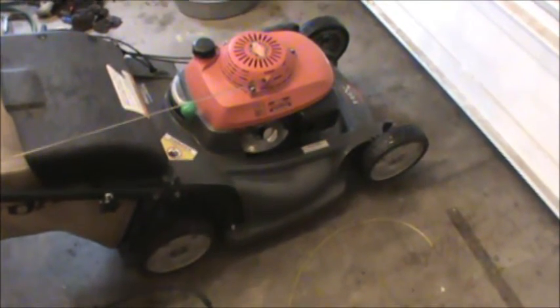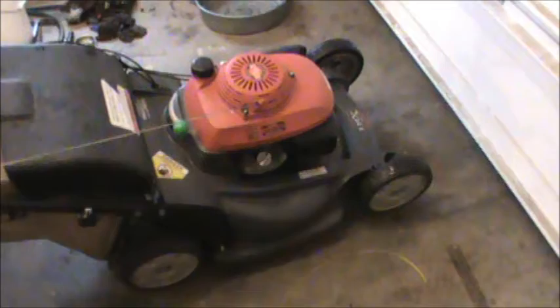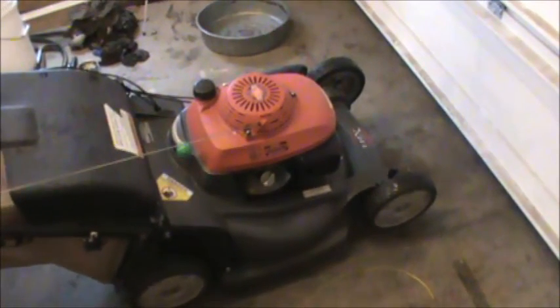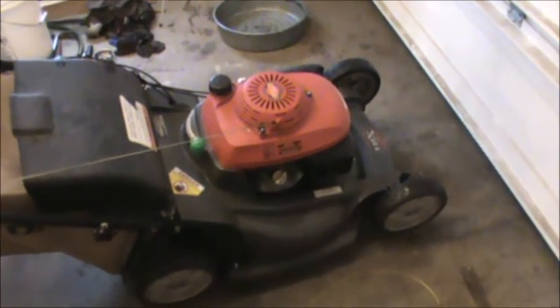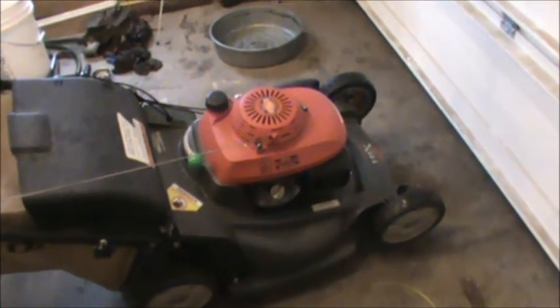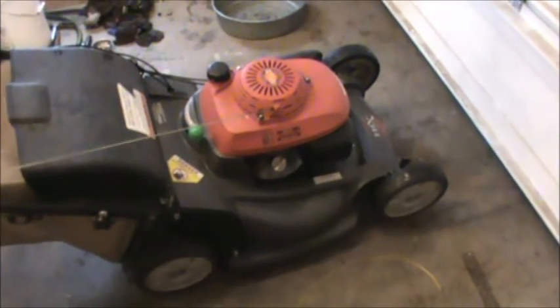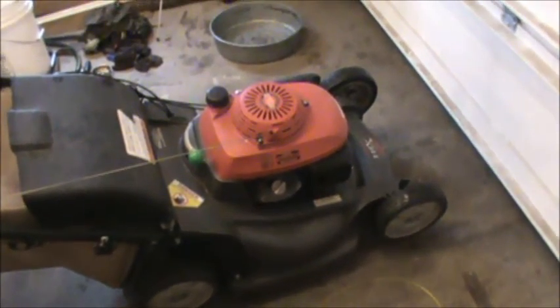The other way you can get the oil out is to use an extractor. Someone on my channel mentioned they were looking into getting one. I know Mighty Vac makes an oil and fluid extractor, and that thing is about a hundred dollars. There's nothing wrong with the Mighty Vac system — it works really well — it's just a little bit expensive, especially if you're not going to use it all the time.